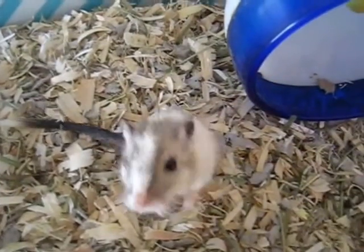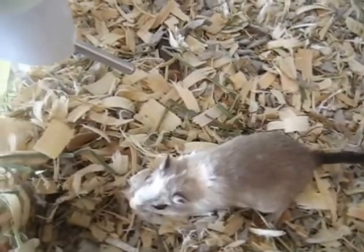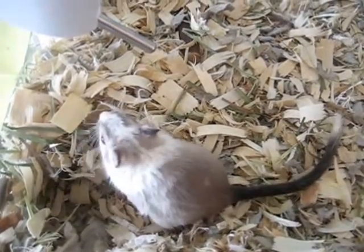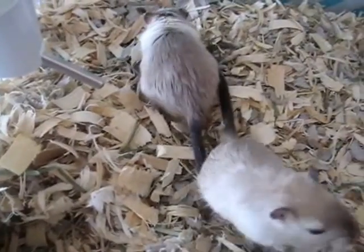If a gerbil gets a stain on the bum from rolling in urine during playtime or something similar — and they're not ill with diarrhea — using a baby wipe is very helpful and can quickly clean the bottom. Otherwise, you will never need a liquid to clean your gerbil.